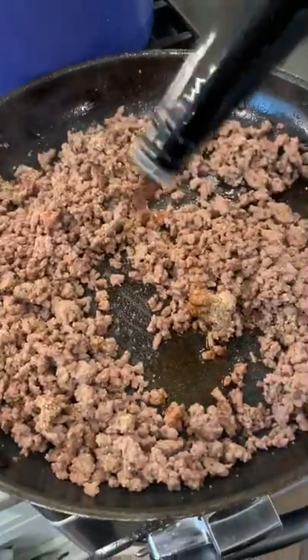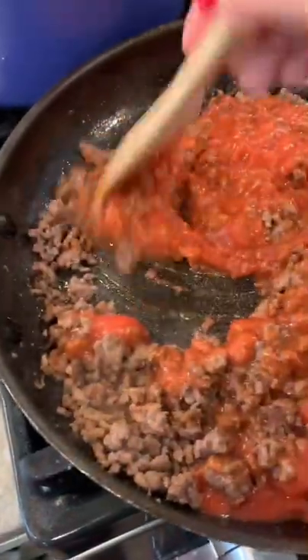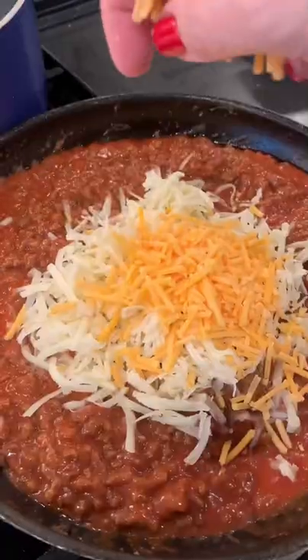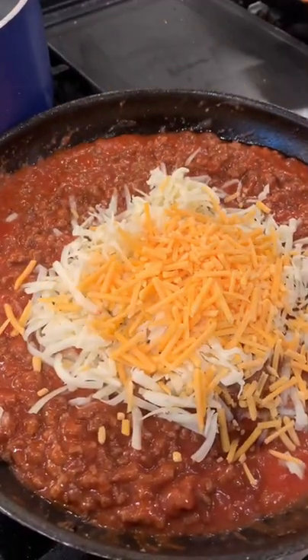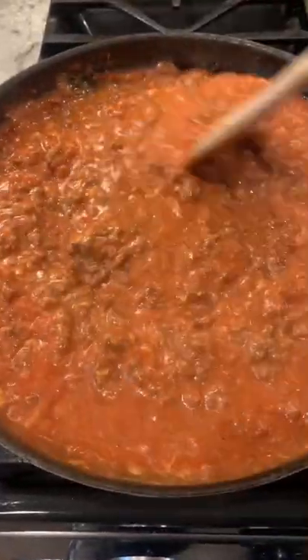Add that sauce that I'll never say on camera, and you're going to add two cans of tomato soup. Yes, that's right — tomato soup. You might be wondering why I did that and just didn't add sauce. I feel like that would have taken me into bolognese territory, so tomato soup made a lot of sense. Then I added some white and yellow cheddar cheese, a little bit of water, and let it simmer for about 10 minutes.